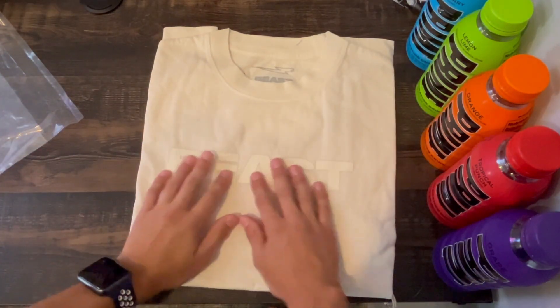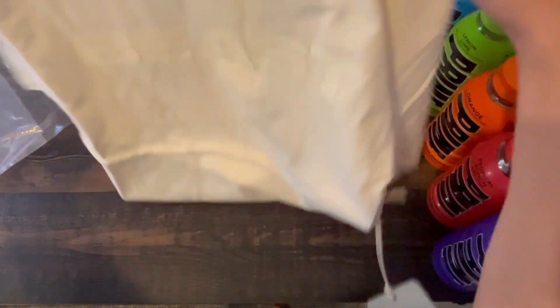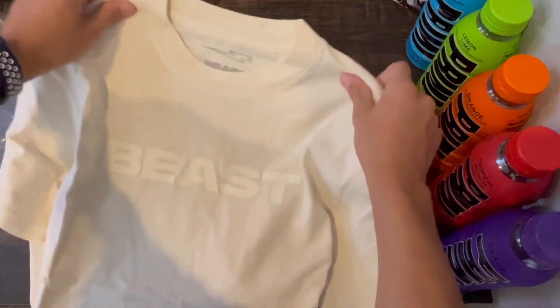Oh wow, look at this shirt. It's just simple — it has text that says 'Beast' and it's got all this cool stuff on the inside. It's just an off-white t-shirt.